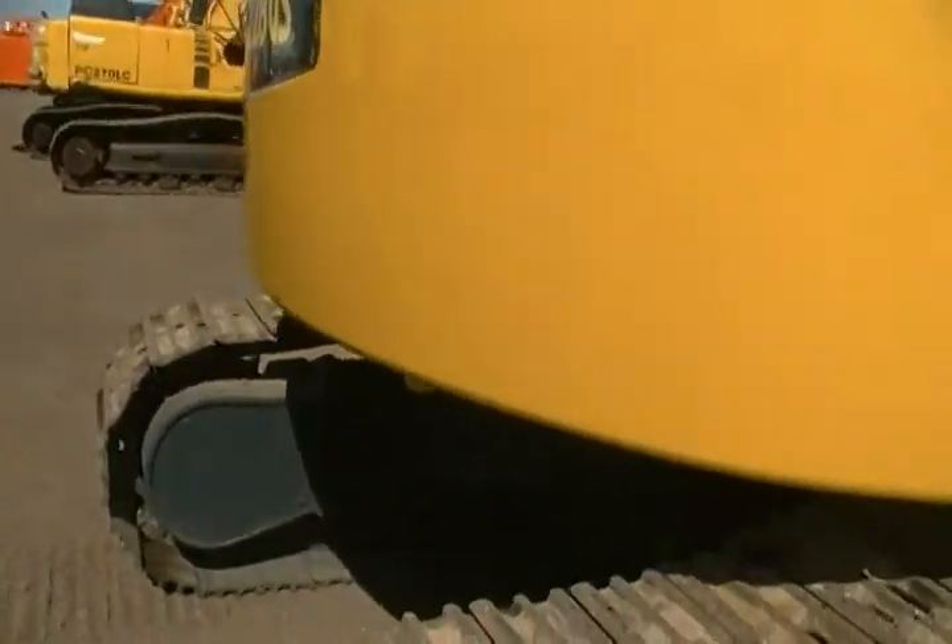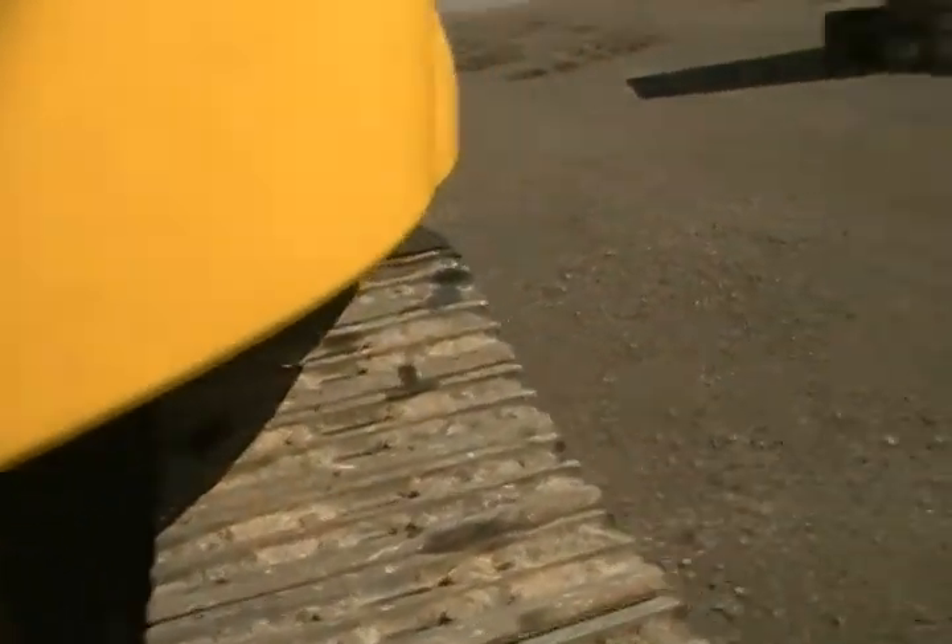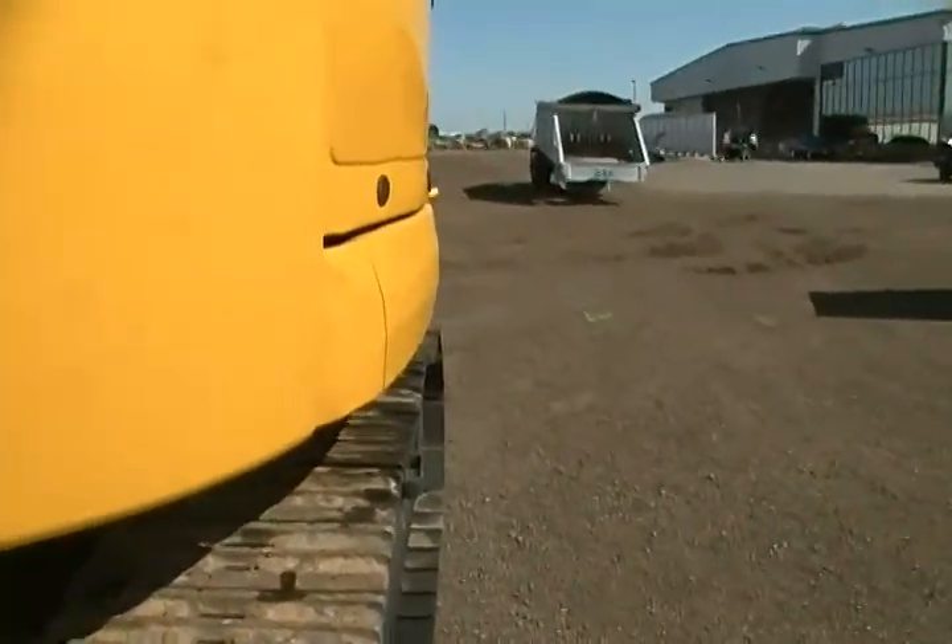This is a minimal tail swing machine, so you're only going to have very little overhang with this counterweight over the side of the machine.